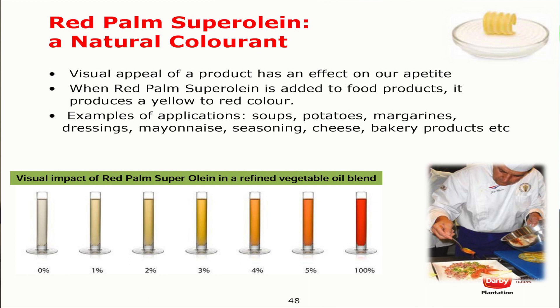This is the color level that we can see by adding 1%, so it becomes a light yellow, and up until 100%. To produce margarine, normally we can add 2 to 3%.